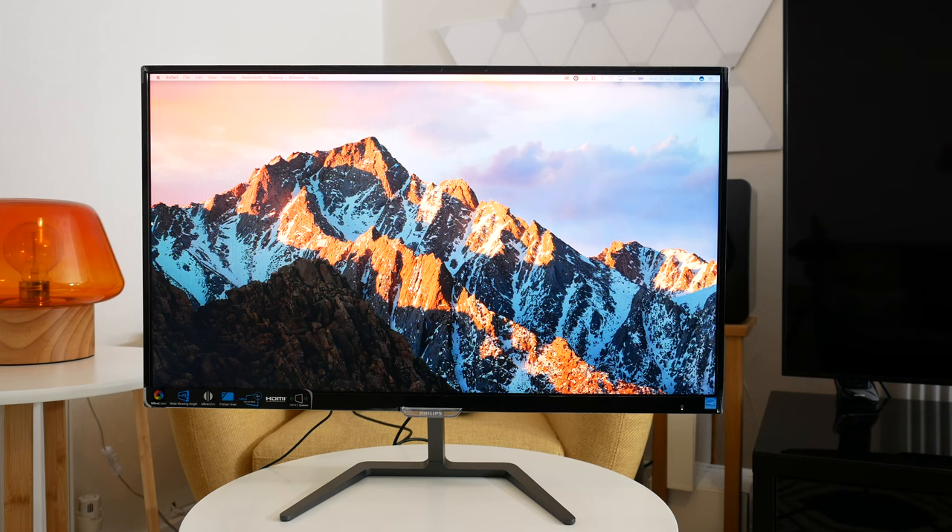Hi everyone, this is Dave and in today's video I'm going to be showing you this really gorgeous 27 inch monitor from Philips. This is their E-Line range, the 276E7QDAB.